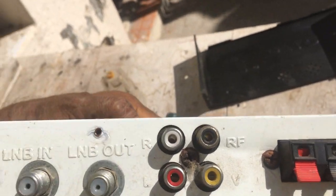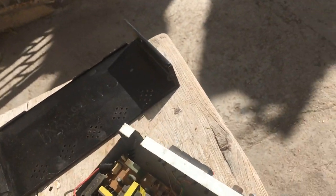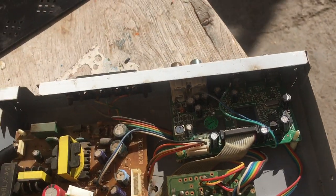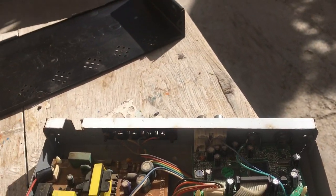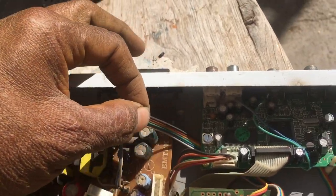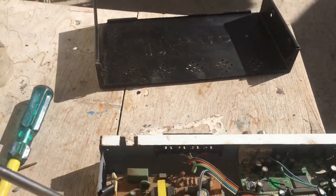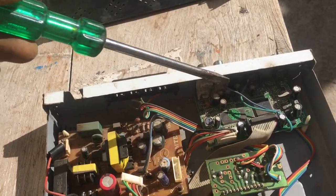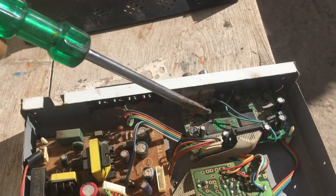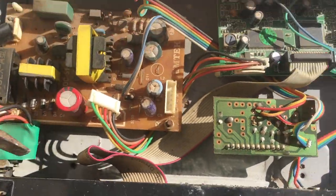Left and right audio — so this seems to be the audio amplifier. To summarize: power supply unit, RF decoder, processor, audio amplifier, and the control panel.